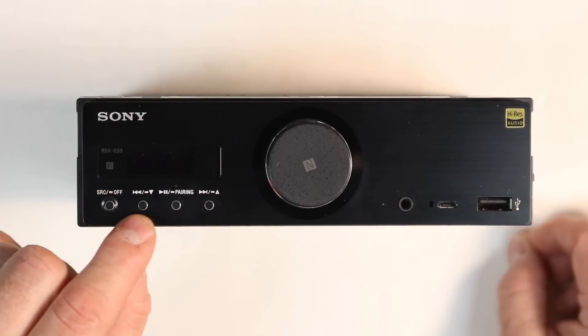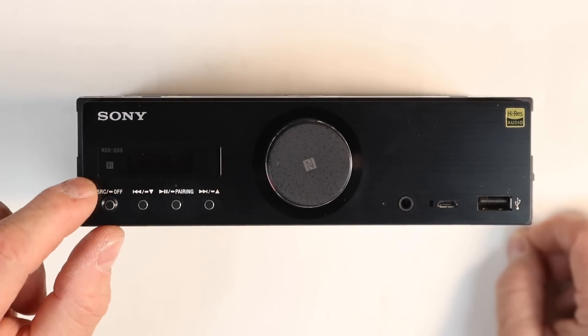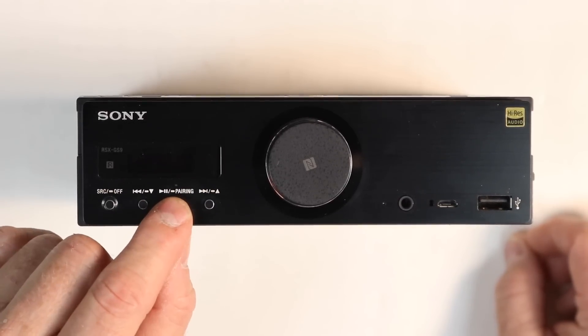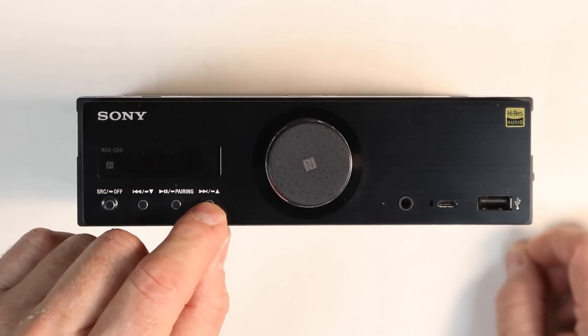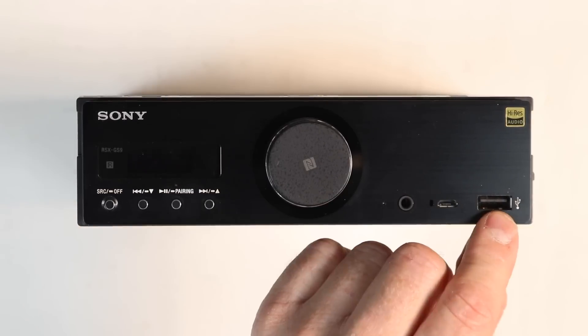The buttons across the bottom are all multi-purpose. The first is source — tap it to switch between sources, or press and hold to shut the radio down. Then track back or next, play/pause or press and hold for Bluetooth pairing, and track up or next going forward. On the opposite side of the radio we have a small reset button, auxiliary input, and USB 1.